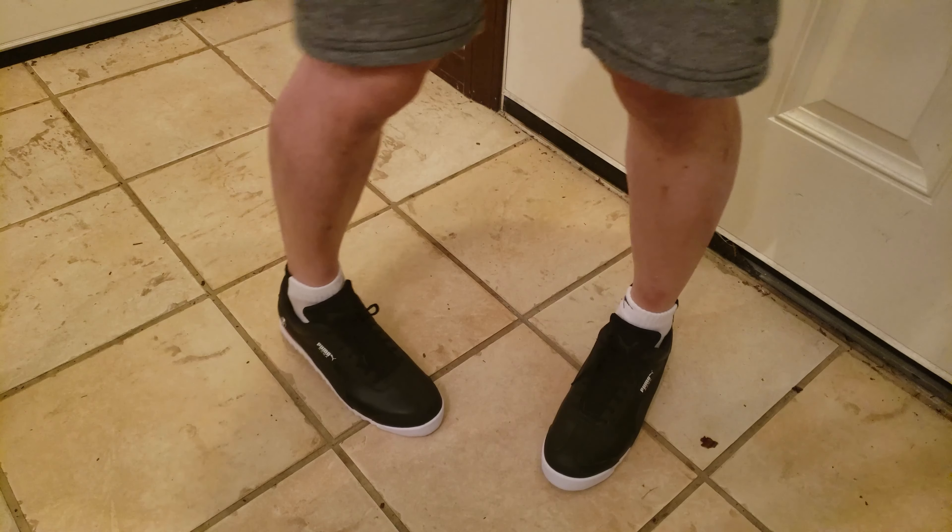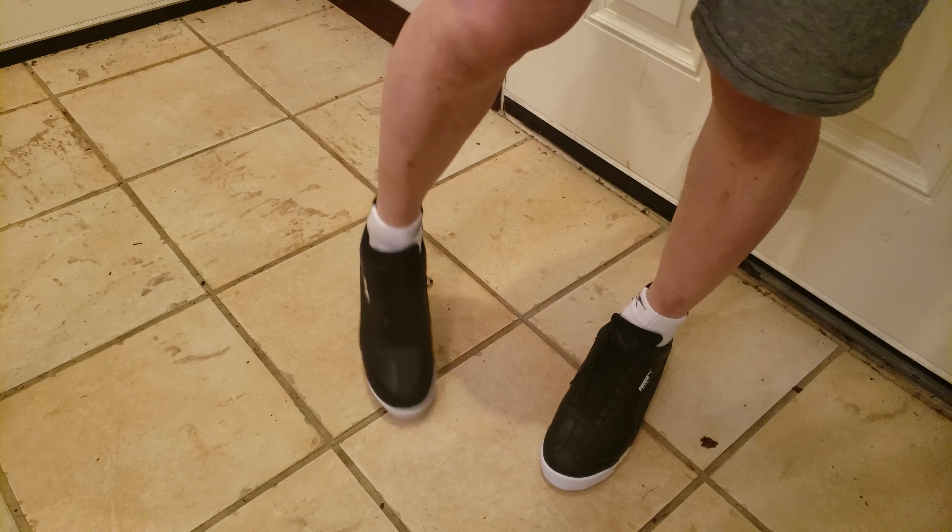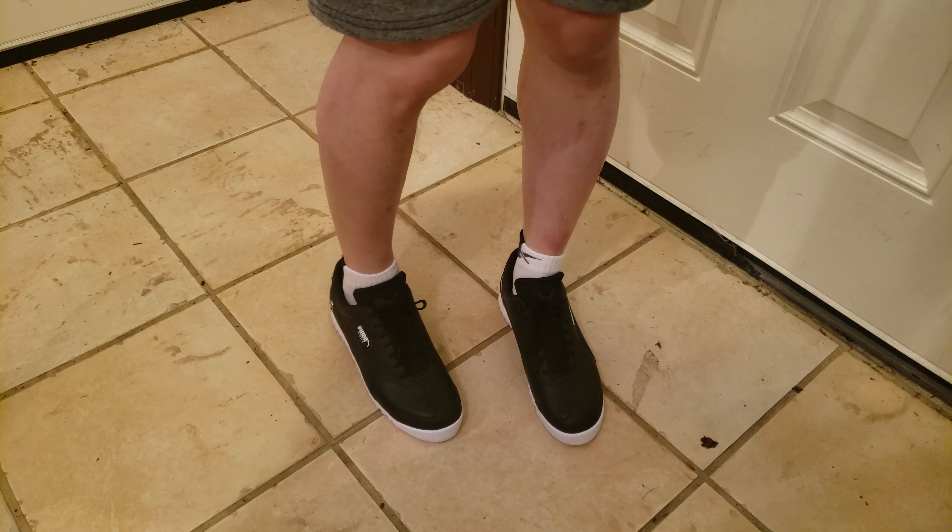That's my new pair of Puma Roma BMW shoes. I like them — I like them a lot.